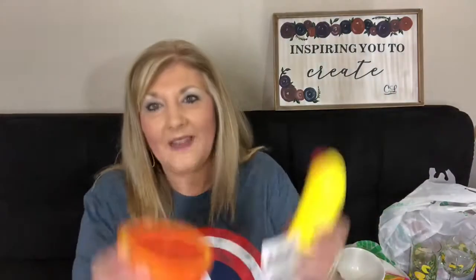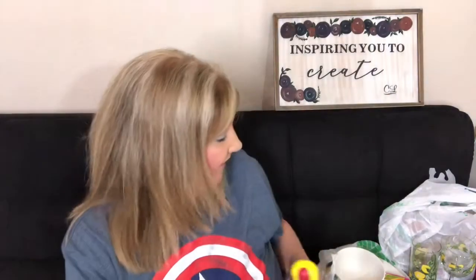Then the squishies — I know you've seen the veggie squishies and maybe the hot dogs, but these were so cute. I wanted to show you the squishies I found, especially if you need some stress relief.